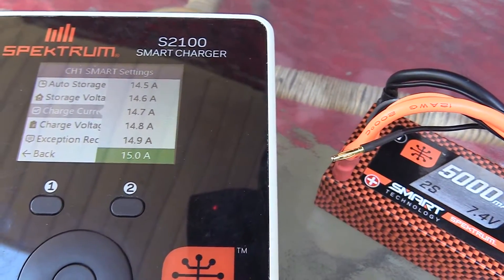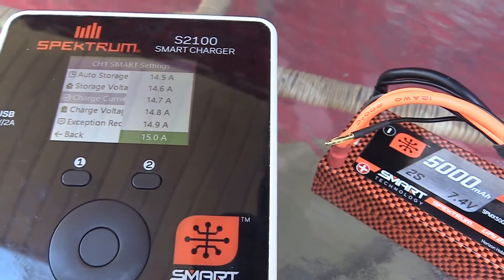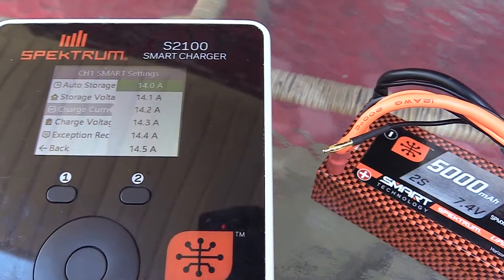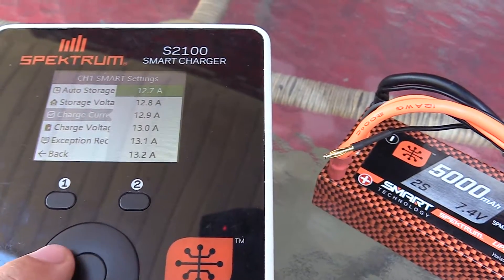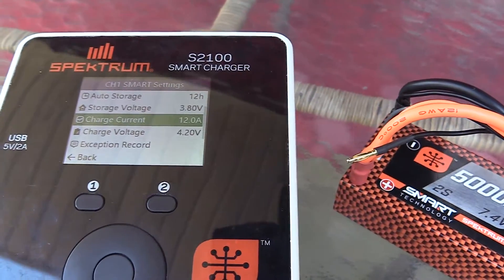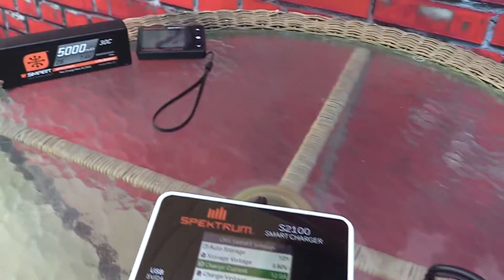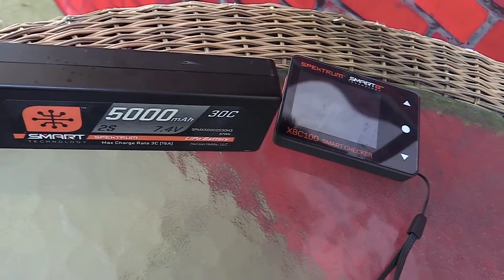You can charge to a 15-amp mark on these smart batteries. Basically, whenever you plug in a smart battery — no matter the smart charger — once that smart chip recognizes what battery it is, the battery will tell the charger it wants to be charged at 12 amps, nothing less or more. That's a really cool option on the smart charger. Now we're going to do the same thing on the smart checker so you can see how it's done on that.